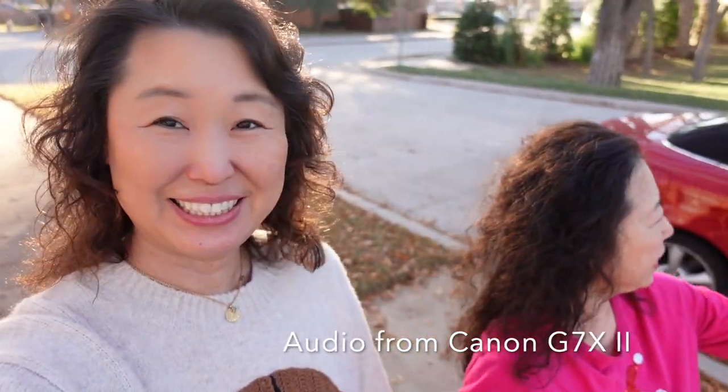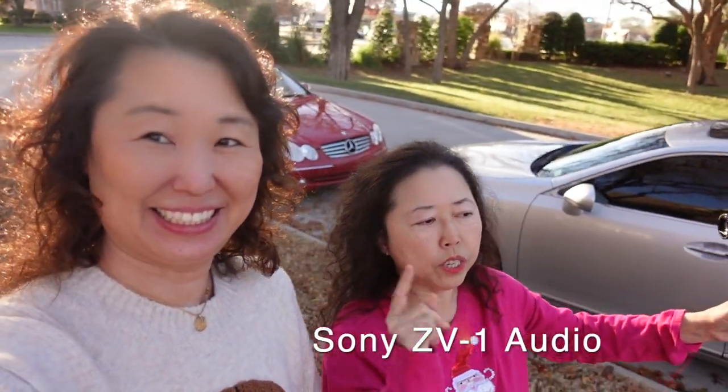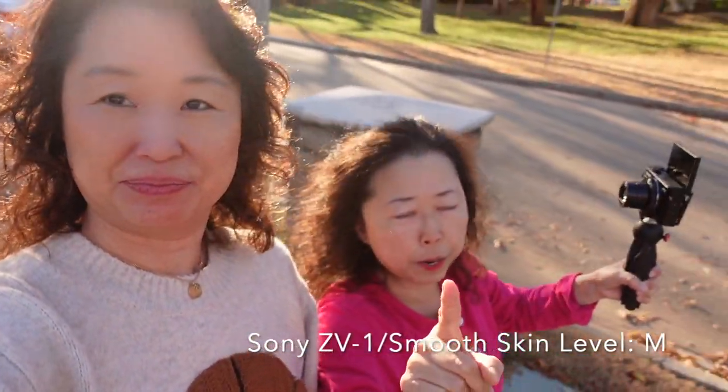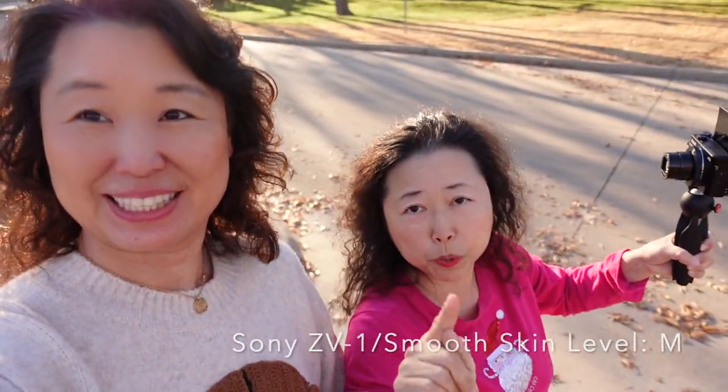Hello everyone! Me and Sarah are testing our new camera, the Sony ZV-1 — that's this one here. And when I point at this one, we're looking at the Canon G7X Mark 2. Beautiful weather today! On the ZV-1 we are using the smooth skin medium level.